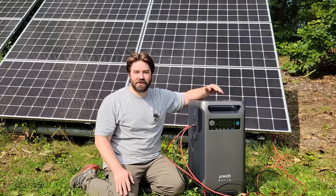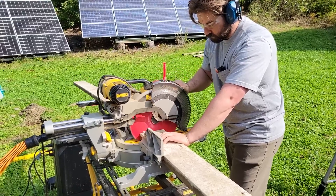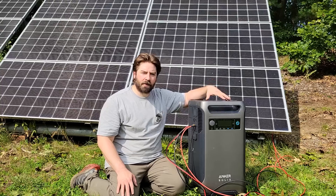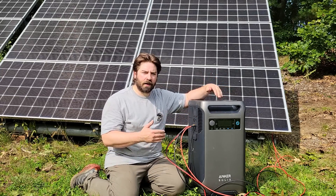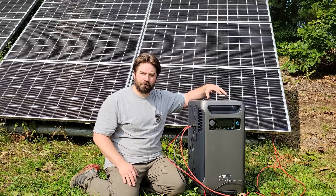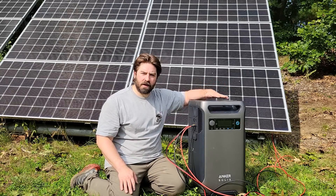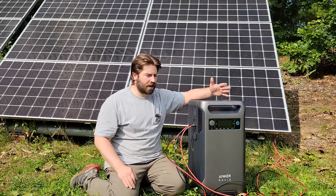This Anker power station is checking off a lot of boxes. We can charge from the solar array, we can run power tools, and we can run 240 volt loads including charging an electric vehicle. So I'm pretty impressed with it. Now in the future, Anker should be coming out with a sub panel that will allow this unit to interface with AC coupling and paralleling two of these units together for up to 12,000 watts of output. But under no means should you ever purchase something based on what will be coming in the future — make sure this unit can meet your needs now. But it passed these tests and I'm impressed with it.